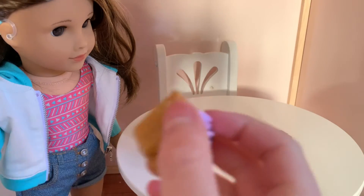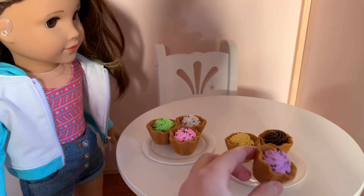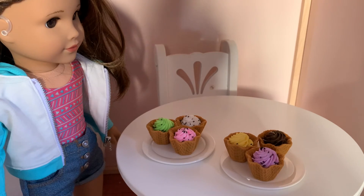In size comparison to a doll's hand, it's just about this big. Thank you so much for watching and I'll see you guys in my next video — bye!